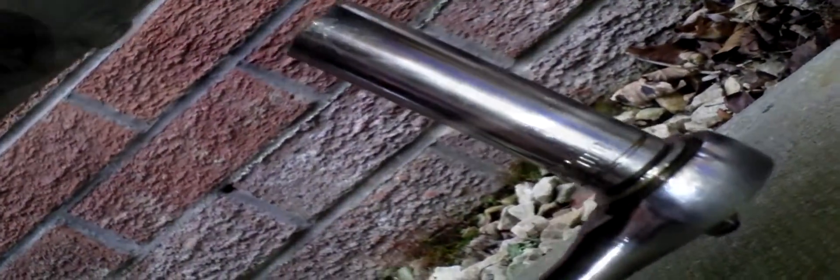Next you need to get underneath to get out the exhaust. You can see there are two chromed bolts up in there that bring it onto the manifold. We are on the 12mm socket for these, and as you can see it is a long reach socket — just reach in and get round the pipe.